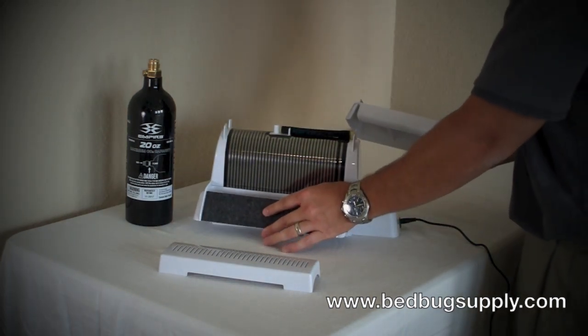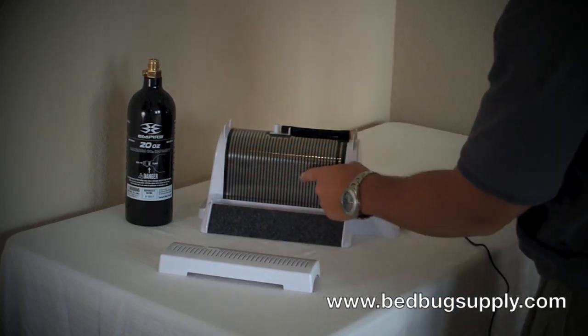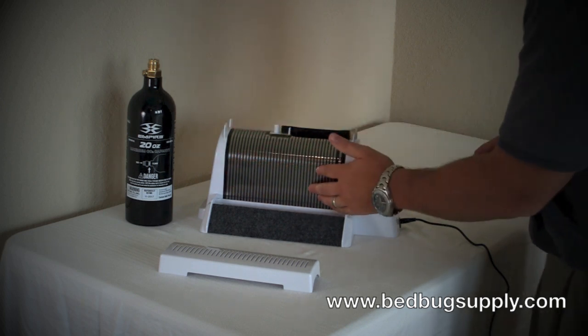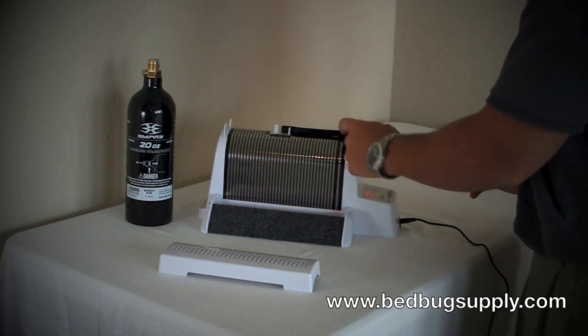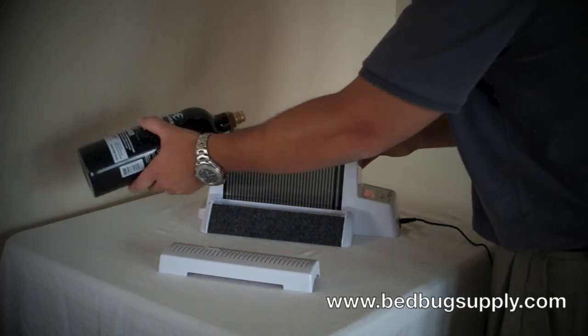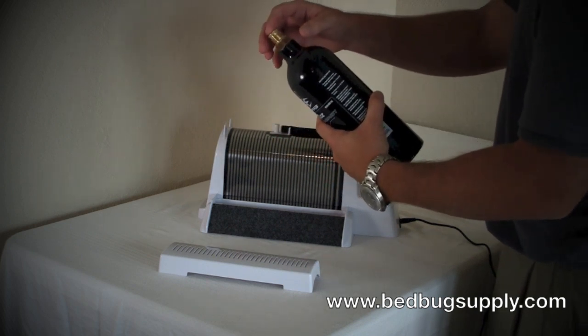You basically put the ramps on each side. On the side of the Nightwatch, you have a little heat tape and a hose — the heat tape gives off heat and the hose gives off carbon dioxide. You take the CO2 bottle available on our website, making sure it has a brass fitting and the valve stem is flush with the top of the valve.